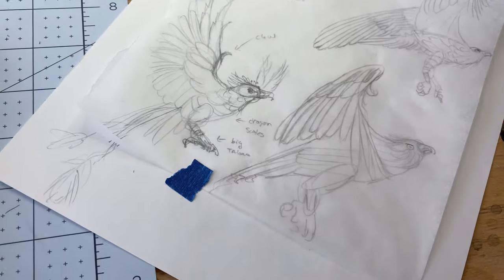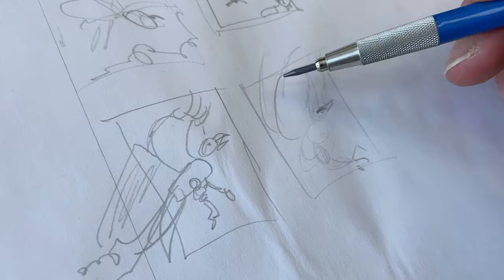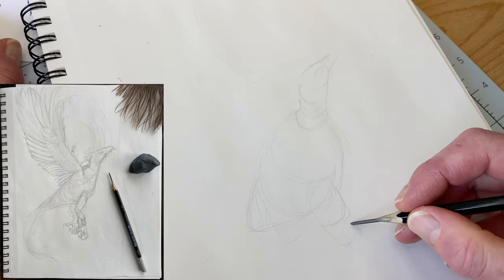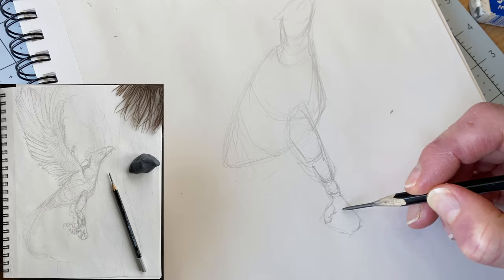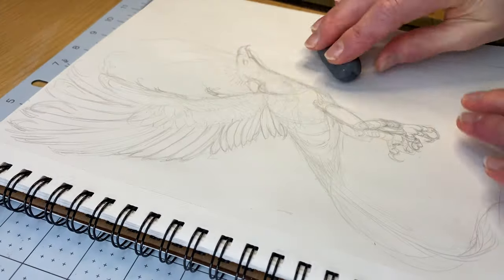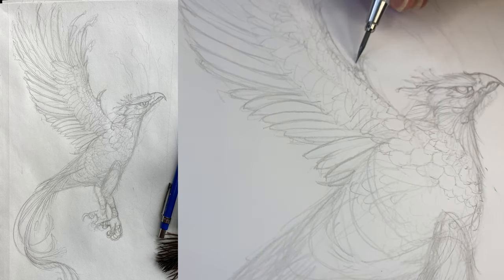Once we're satisfied with a concept we can explore composition by sketching a few thumbnails. From there, using an aged graphite pencil on sketch paper, we'll start with basic shapes to construct the main outlines of the phoenix. After cleaning up the excess graphite with a rolled up kneaded eraser, we'll proceed to refining the contour outlines with a sharpened pencil.